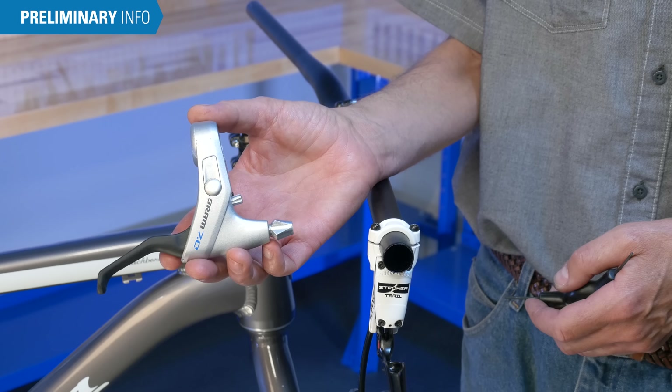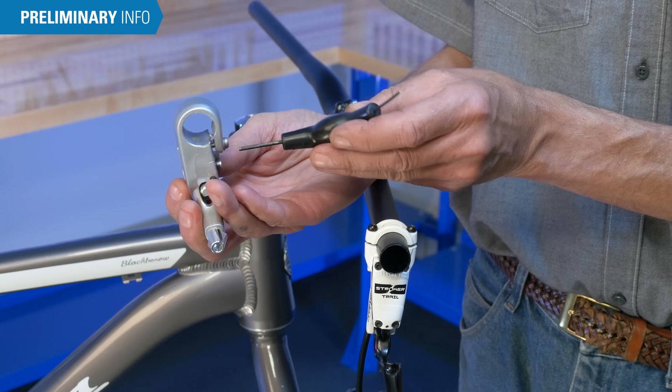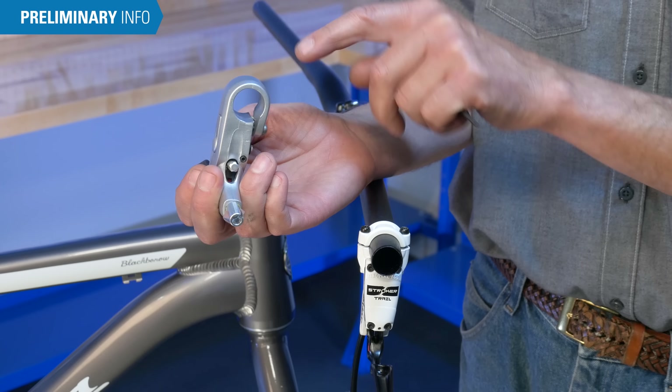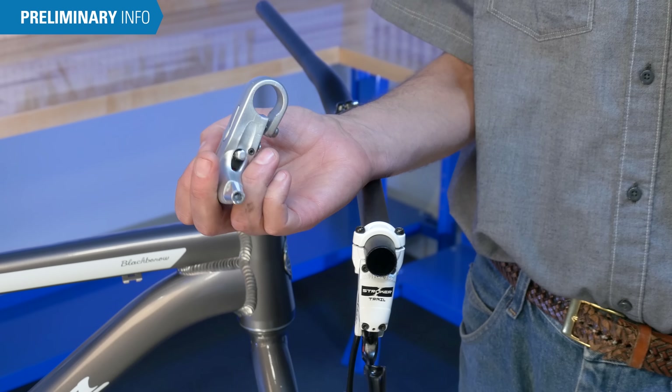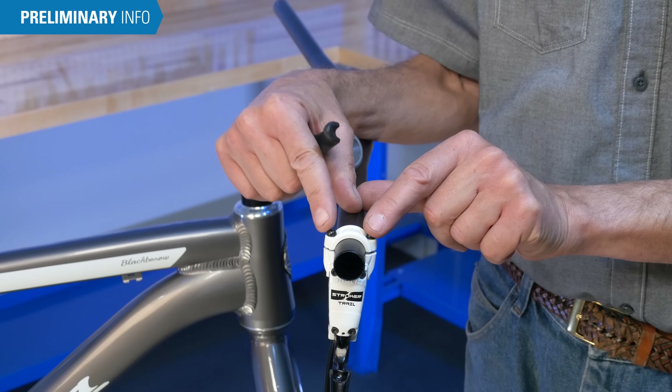Upright handlebar brake levers are commonly made with a compression slot in the lever body. As the mounting bolt is tightened, the slot is squeezed to hold the lever tight to the bars. Alternatively, there may be a top cap held on with two pinch bolts.